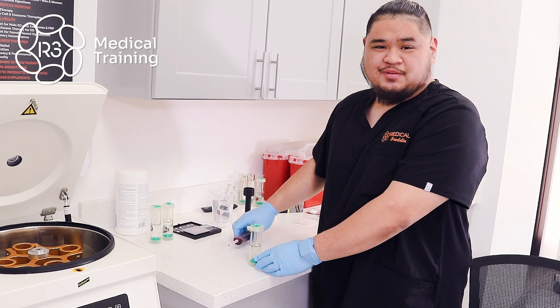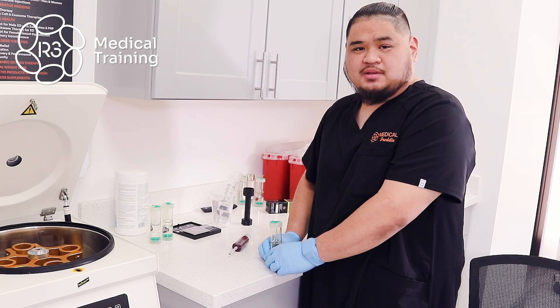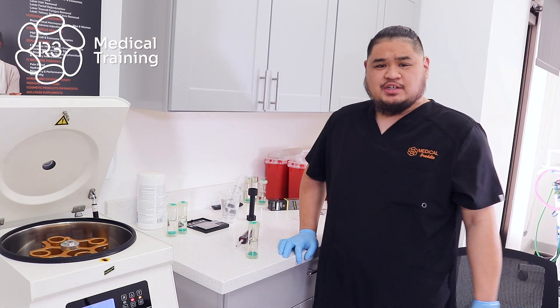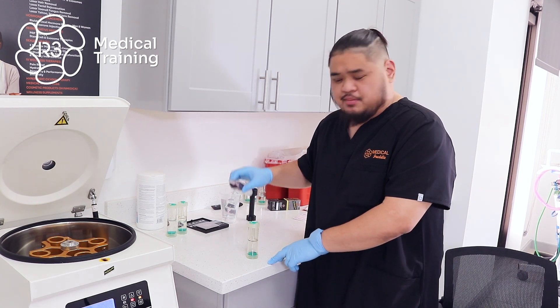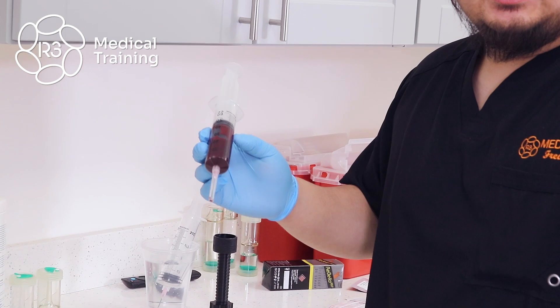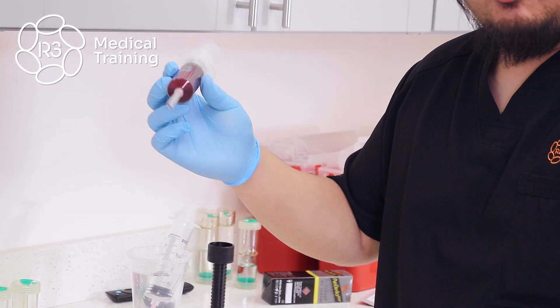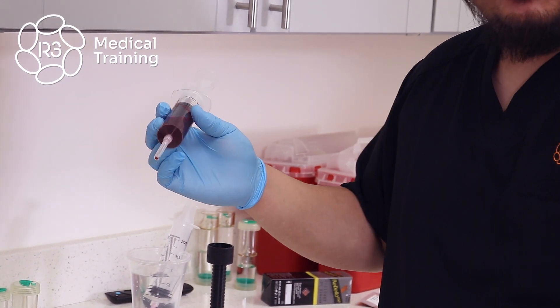Hello everybody. My name is Freddy and I'm going to go over how we process the 30 cc rubella PRP kit. We've just completed a patient blood draw, so the next step in the process is to add the blood sample into the PRP tube. In the syringe we have 27 cc's of whole blood with 3 cc's of anticoagulant, just to prevent the blood from coagulating while you're in the process of doing PRP.